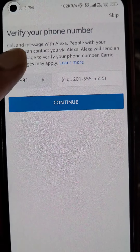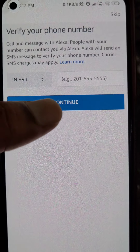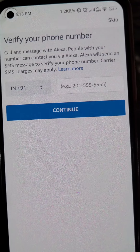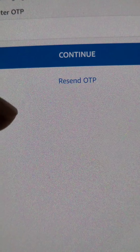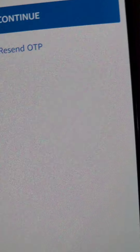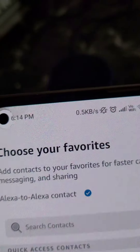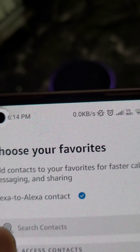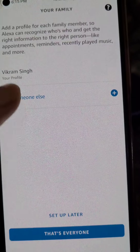Here you can verify your phone number or skip this step if you want. Let's verify — enter your phone number and continue, then enter the OTP sent to your mobile number.